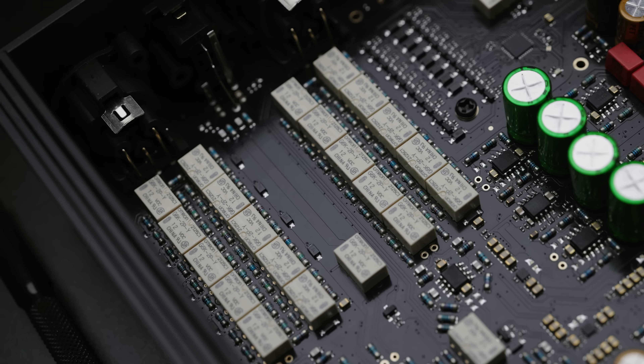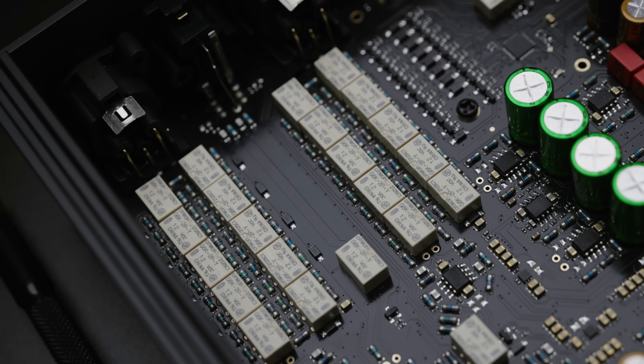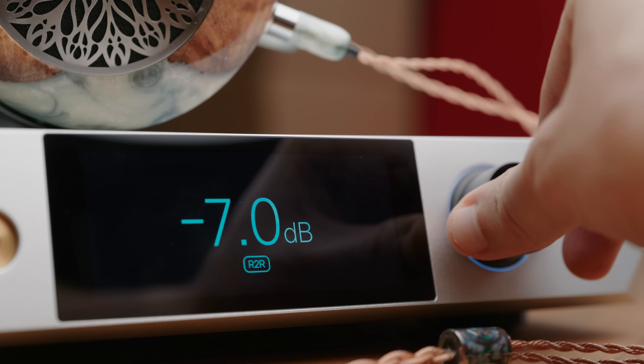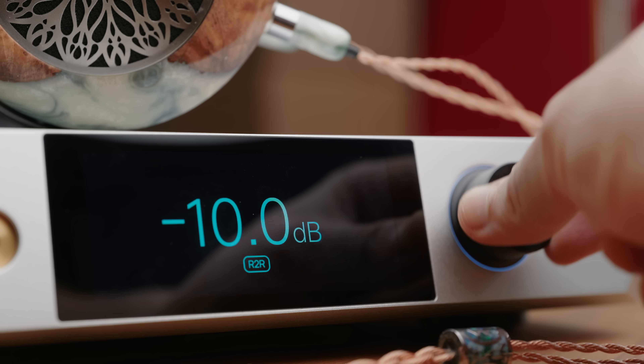It does mean that even if you're using the analog inputs, the extra features — the DSP, EQ, crossfeed, that kind of stuff — all of that still works. All of the volume is also done via a discrete R2R circuit, which gives you perfect channel matching at all levels and that oh-so-satisfying clicky relay sound, which always makes me smile. The flexibility in terms of I/O here is more than comprehensive.